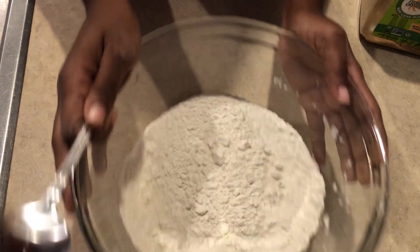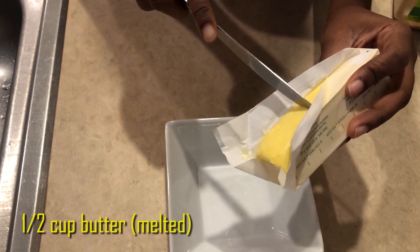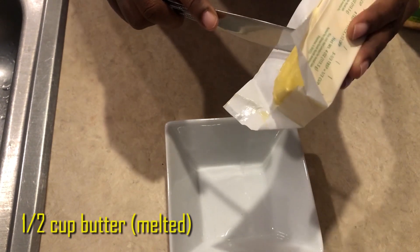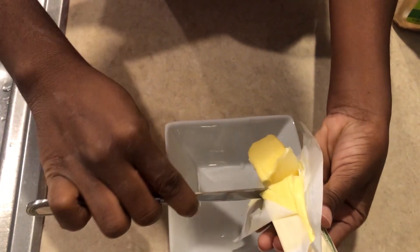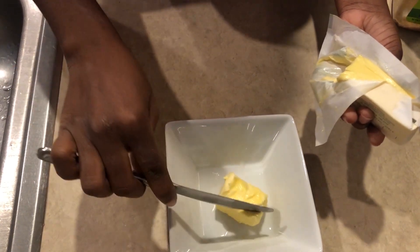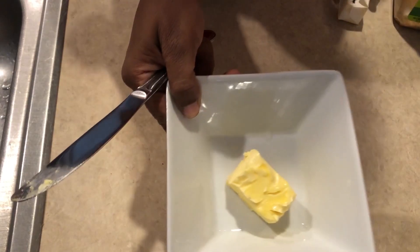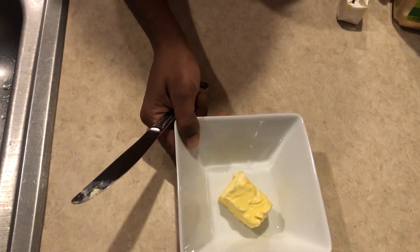Next we're going to melt the butter — we're going to use half a cup of butter. In Jamaica the butter packaging might not show measurements clearly, but it's almost half a stick of butter. How long it stays in the microwave depends on how soft the butter already is. If you had it in the fridge, take it out before you start baking — about a minute or 30 seconds in the microwave; basically use your discretion.